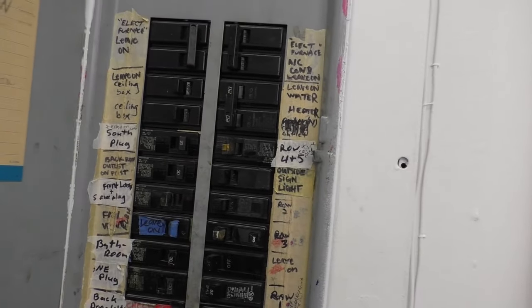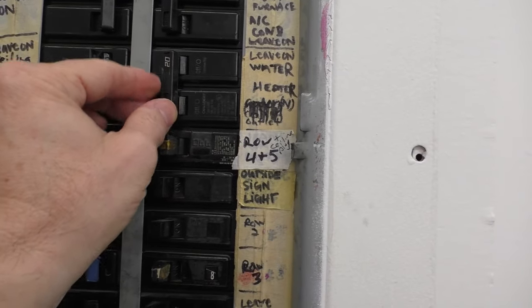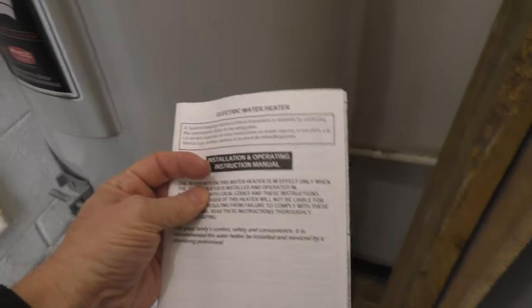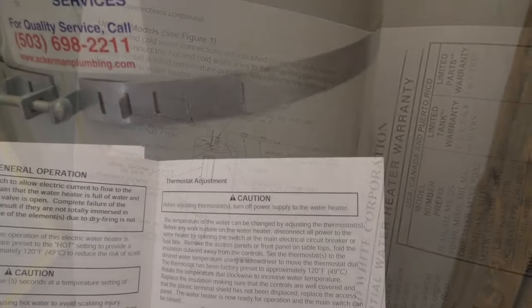However, before you do anything with your water heater, you want to turn off the power, and that's typically at the breaker panel. So if you're lucky, your water heater will still have its user manual. I recommend reviewing that carefully to see how your water heater operates.